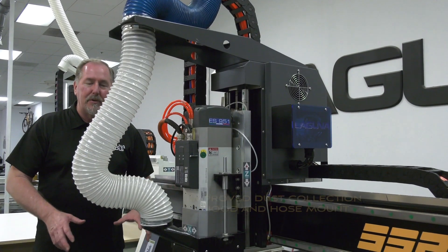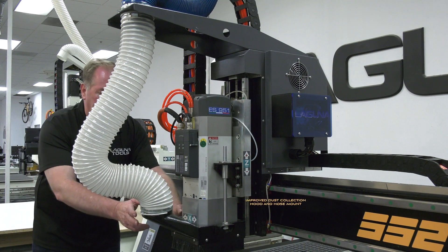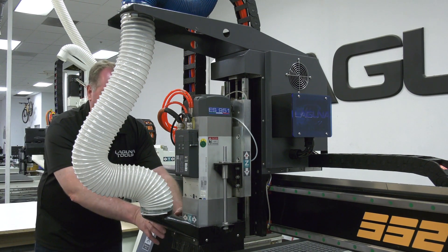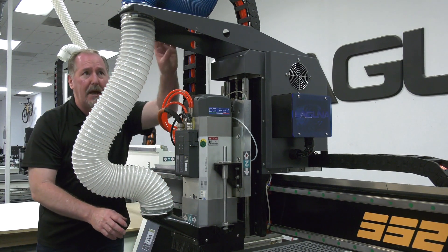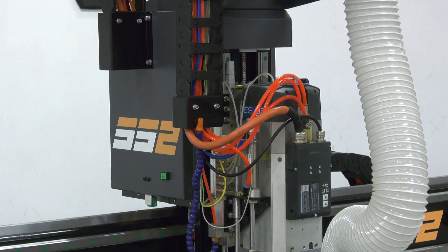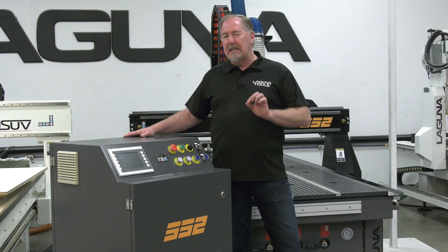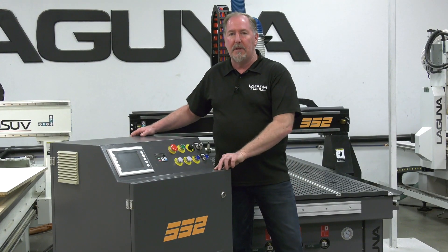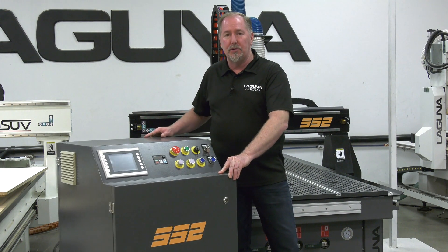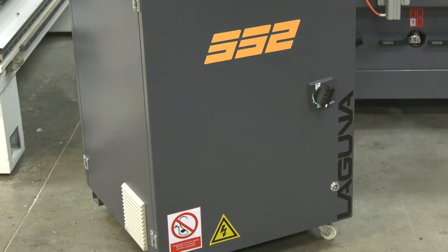One area we looked at closely was improving dust collection on the new SmartShop 2. We've redesigned the dust hood to make it tighter to the spindle and added overhead support for your dust collection hose, which has really improved dust collection greatly. To make the SmartShop 2 a little bit easier to use, we put the cabinet on wheels so you can move it around your shop, and we've added a longer cable so you can position it in a wider range of positions.